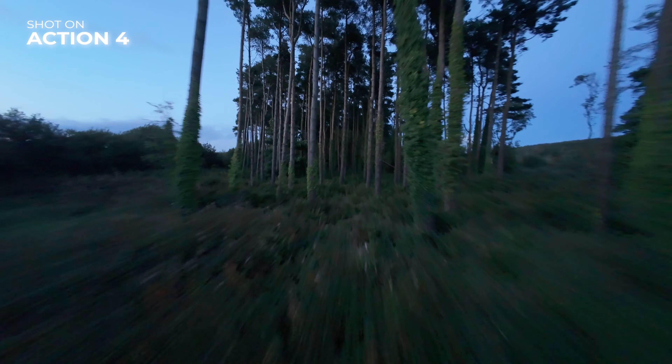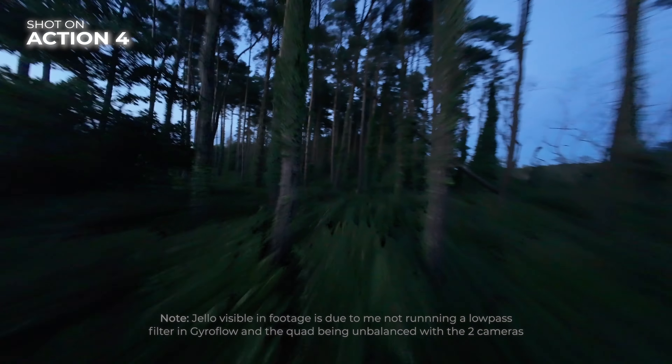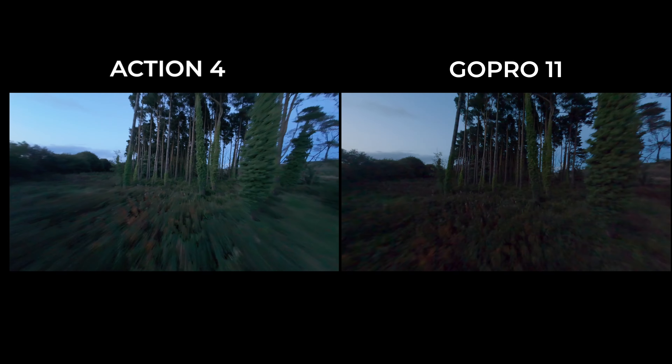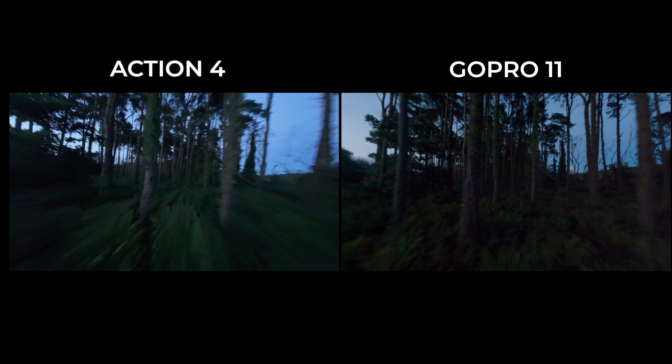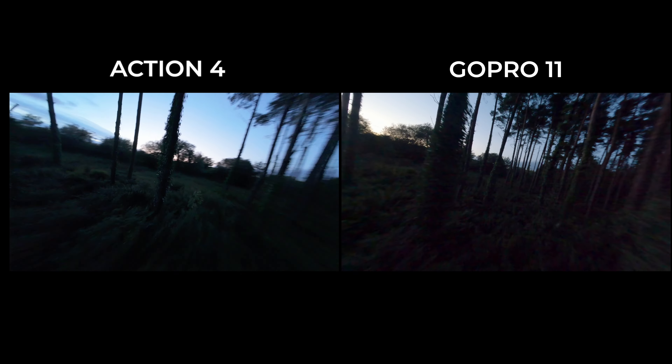This is a bit of an extreme test with regards to low light — neither camera is going to look great. But what you will notice is that the Action 4 is significantly better than the GoPro 11. Looking at the GoPro 11, you can see straight away there are noise artifacts and the camera is really struggling to capture any information in the shadows at all — it's a noisy mess. Side by side there's really no comparison: the Action 4 is significantly better and has much better overall low light performance.